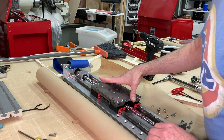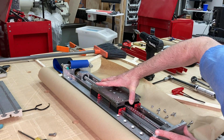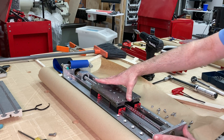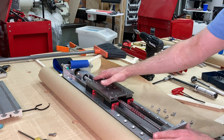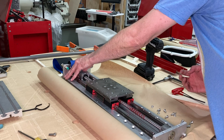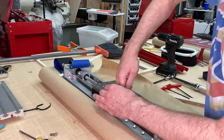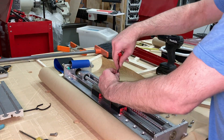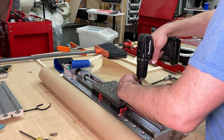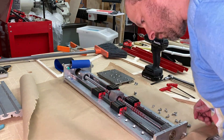At each stage of disassembly I'm trying to figure out what's binding and what's keeping it from moving smoothly. As you can see, I'm still not having any luck — I almost can't move it at all in the downward direction. I try just turning the ball screw, which moves but still binds in the other direction more than I'd like. So I keep disassembling it looking for whatever is causing the binding. It's here that I realize it's the ball screw that's binding, not the linear rails at all.